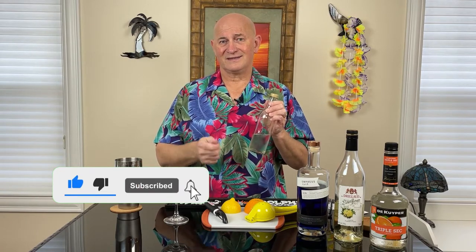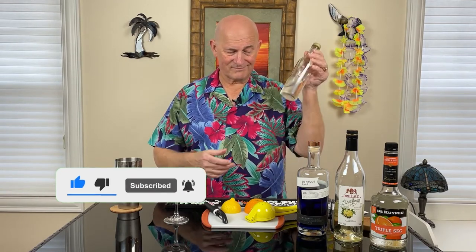Then we're going to use Triple Sec, which is an orange-based liqueur. This is where the orange name comes from — this and the garnish. And finally, we're going to use a little bit of simple syrup. Whenever I use simple syrup, I always tell you how to make it: one part water, one part sugar, boil it and cool it down. That's our simple syrup.